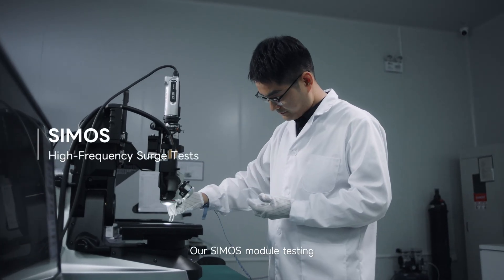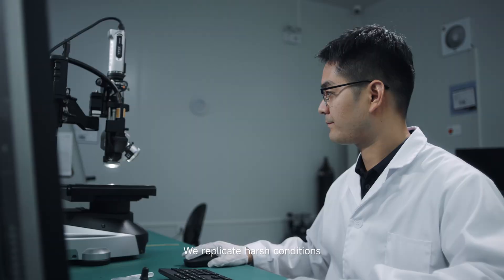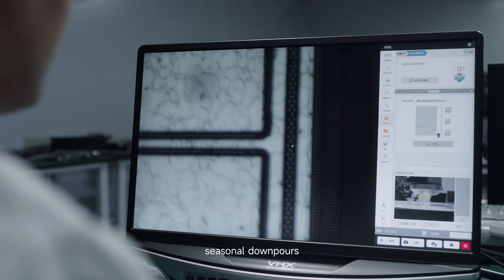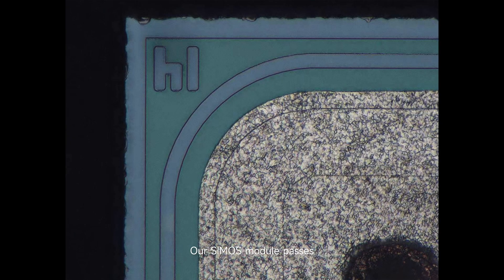Our silicon MOSFET module testing goes far beyond industry norms. We replicate harsh conditions — blazing sun, seasonal downpours and frequent switching. Our silicon MOSFET module passes 1,000 hours of H3TRB testing and endures HTRB testing at 90% PVDSS bias.